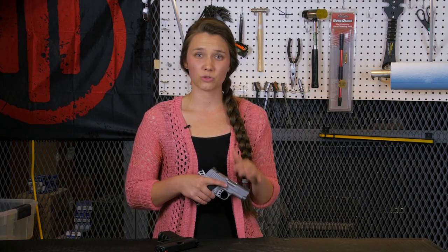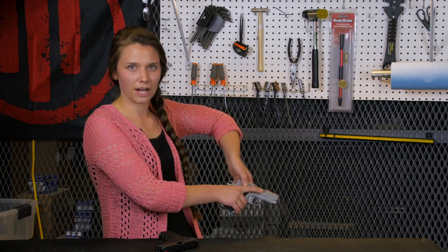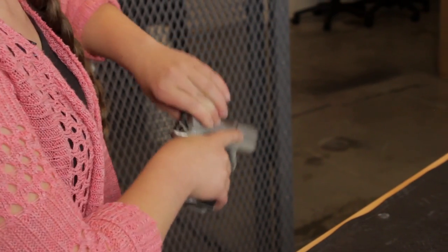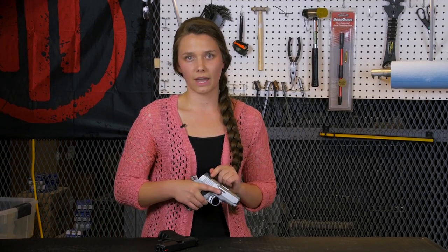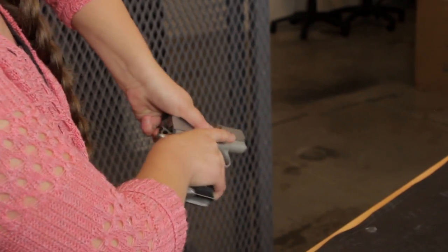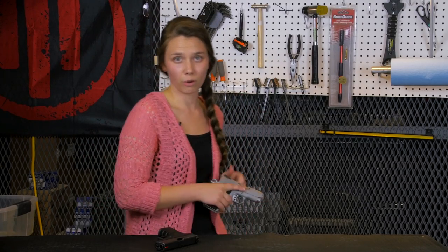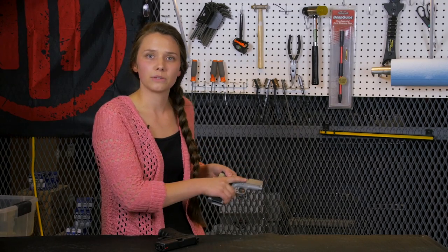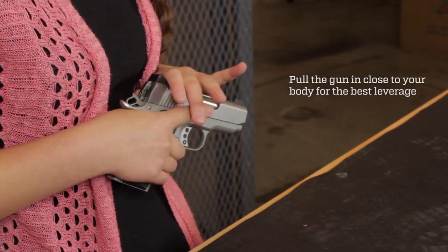One of the most common mistakes people make when learning to rack a slide is that they try to pull it back with two fingers. As you can see, it's quite awkward and really hard to get a good grip that way. Other people try to grip the slide like this, and again, it's very awkward and makes pulling the slide back really hard. Also, holding the gun too far away from you like this makes it really difficult to get leverage, so you want to pull it in close to your body like this. That's the way to go.